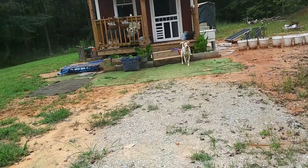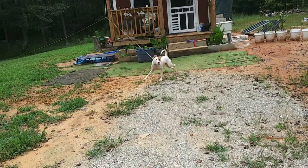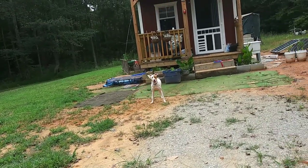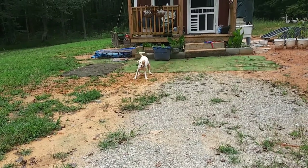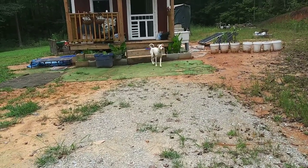Poor Judy. Mr. Lucas's dogs are out and she wants to go play. Sorry, Judy. Mama's tired. Maybe tomorrow. She loves those dogs.